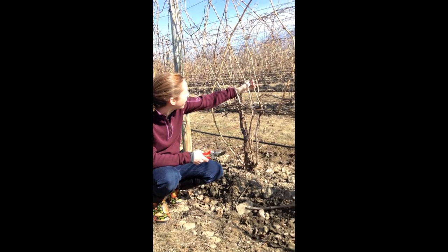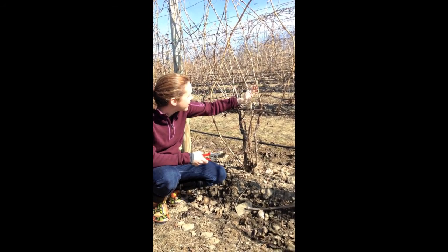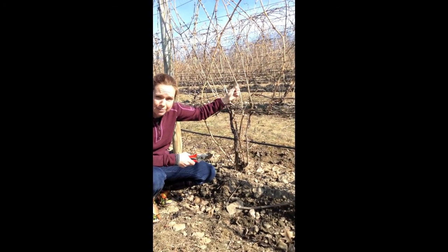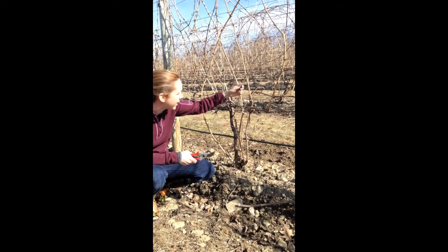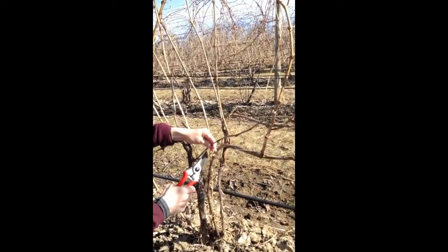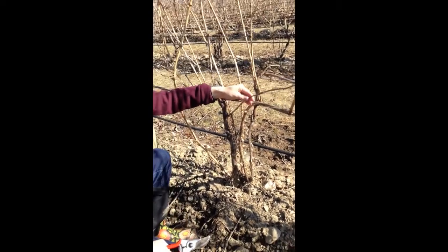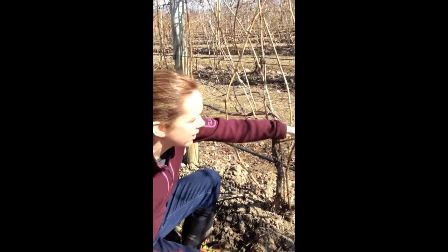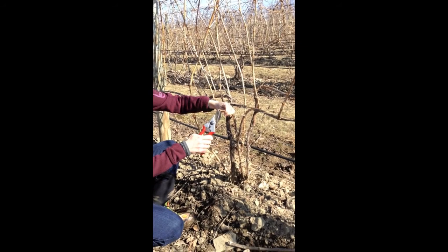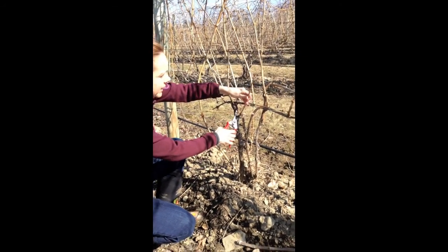So we're going to look at what we have that's going to be decent for laying down. In this case this wood is quite poor. I just snapped it as I was bringing it around the wire. It has gray wood up here and so that means that the cane is basically dead or is in very poor shape. This is not going to work to be a cane to lay down there because none of that is going to grow — it's all gray when you cut through there.